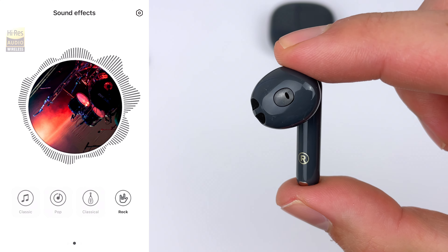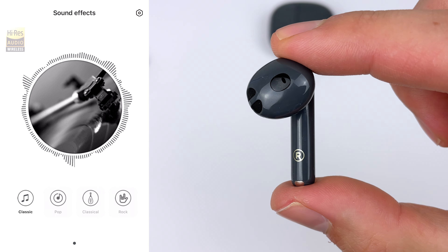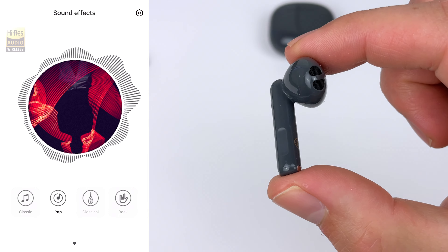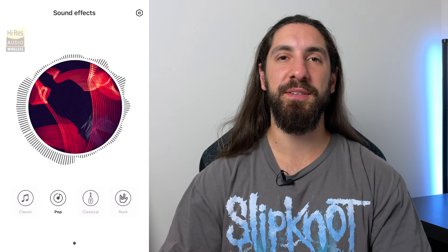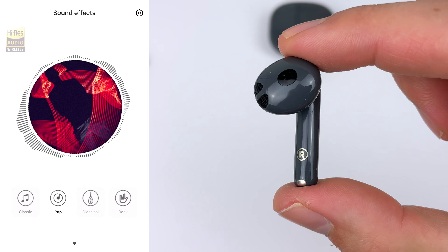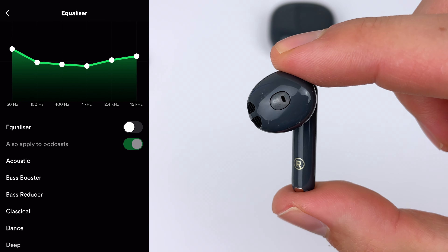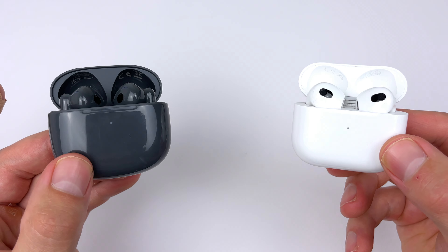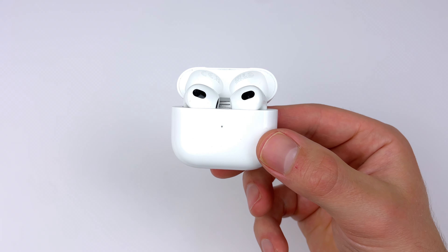You get four presets to choose from — pop sounds best, boosting the bass slightly for a fuller response, but it still left me wanting more. And here is where the potential of these earbuds is kind of wasted: if you have the pop EQ on and then go into Spotify EQ and do a little bass and treble boost, they sound amazing. I can crank them to 100% volume with barely any distortion. With that double EQ, they sound almost on par with the AirPods 3 — AirPods still slightly better on treble and bass. So I honestly don't know why Edifier didn't just add a regular band EQ, because at this price it really should be there.